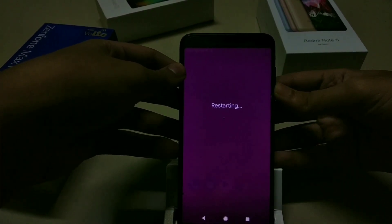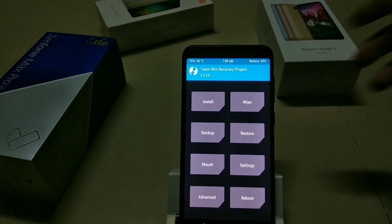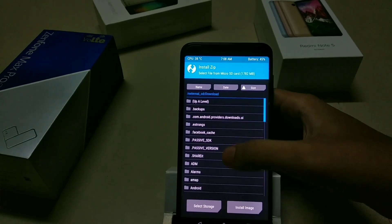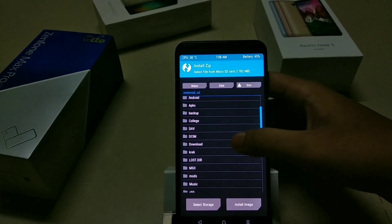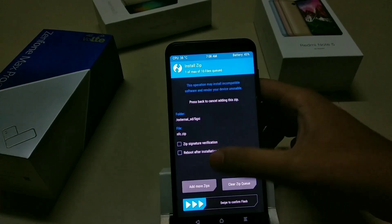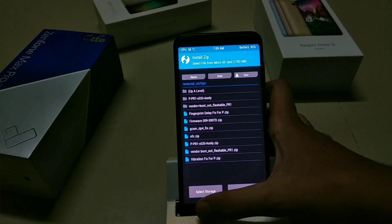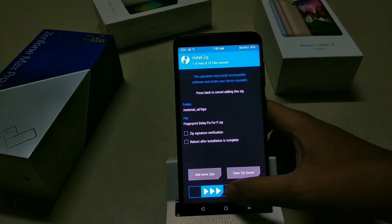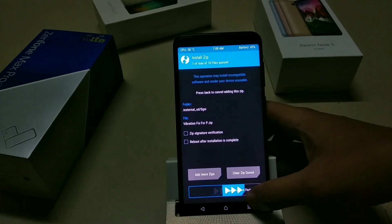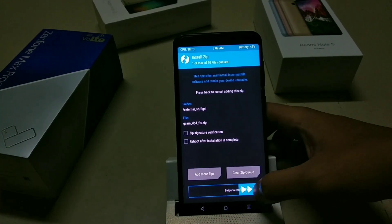Now the phone has booted. We have to flash all the patches. Boot back into TWRP. Go to Mount option and mount System and Vendor. Then install the NFC zip, then flash the fingerprint delay fix, then the haptic feedback fix, and finally the GCam fix to avoid any crashes.